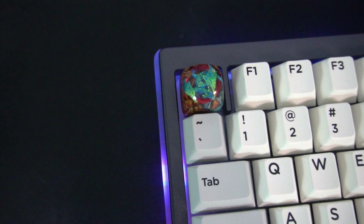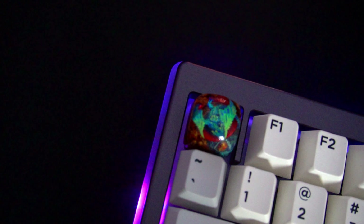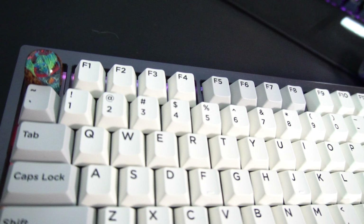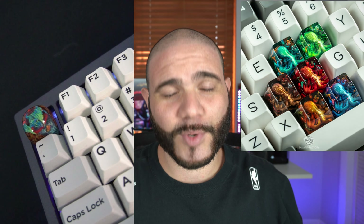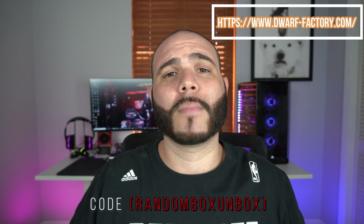Thank you so much if you stuck around this far — I really hope you enjoyed that video. With Dwarf Factory it's really hard to go wrong; they make such amazing designs and beautiful keycaps. I've never had an issue with them, which is why you see me going back to Dwarf Factory all the time. I actually have probably six more that I've purchased still to review. This one in particular is not my favorite from them — I still prefer the Kraken, which I also did a review on, feel free to check it out. I buy these keycaps so maybe I can help you make a better choice whenever they bring them back. Take a closer look before spending 40 to 50 bucks on their website or on Drop. Feel free to check out the Dwarf Factory website and use the code randomboxunbox for a 10 or 15 percent discount — no affiliation with them, but hopefully that helps. If you're new here and enjoyed this video, hit that like and subscribe button. If you're a returning subscriber, thank you so much — it means the world to me. Remember everyone, be kind to one another.